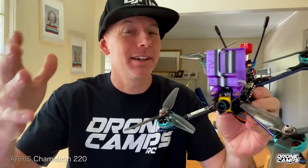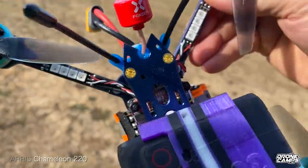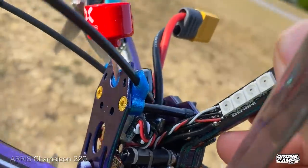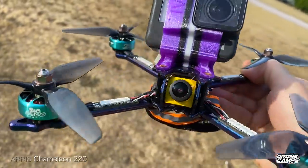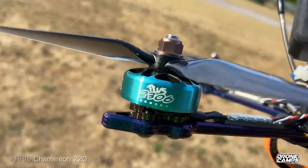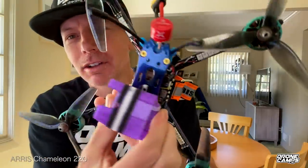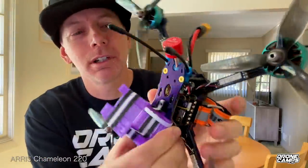What's up, guys? Happy Friday, and it is Labor Day weekend this weekend, but we have a pretty fun review here for you today. This is the Eris Hobby Chameleon. This is around a 220 millimeter frame, and what's cool about this frame right away is that it has really, really nice motors on here, and a really nice sort of coated carbon fiber frame. It has 5 millimeter arms on here.